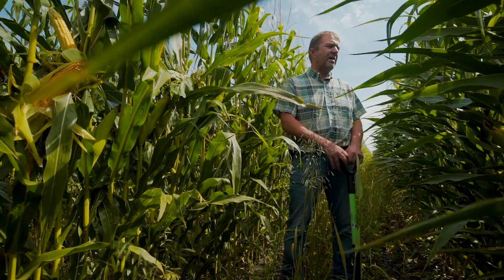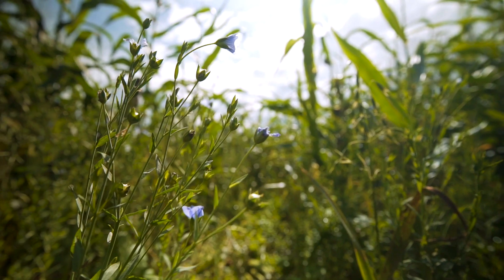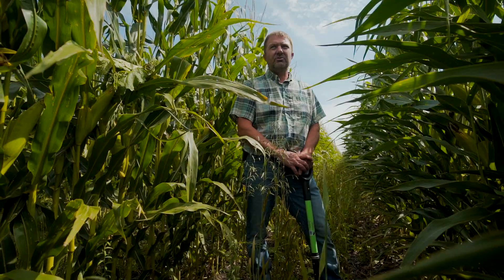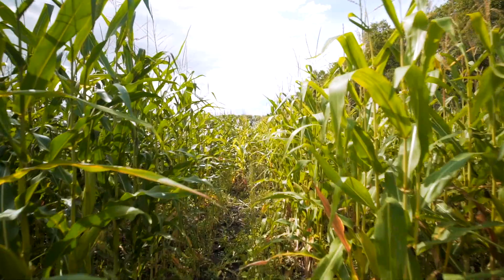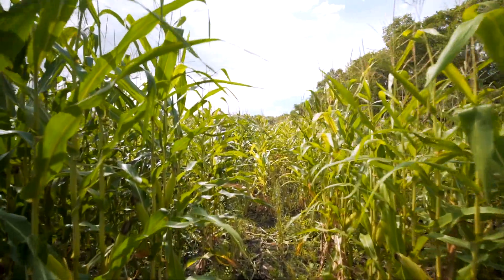We're really looking to better the soil as much as we can. If we can get as many different types of living roots in the soil, that's what we're really after. In the same token, we're going to graze it also this fall after harvest. Do we have enough out here to justify a huge benefit? Probably not — we need to up the rates. But with the goal of soil health and getting cattle integrated into the soil, I think it's a win-win all the way around.